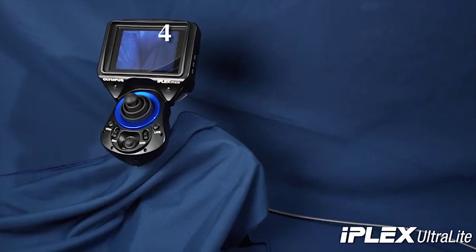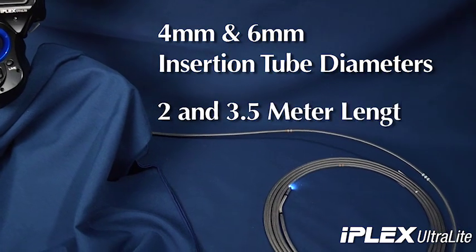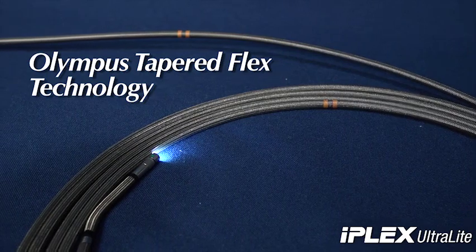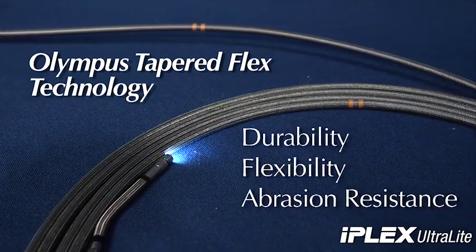The Ultralight comes in both 4mm and 6mm insertion tube diameters and lengths of 2 and 3.5 meters. The insertion tubes feature Olympus' tapered flex technology for outstanding scope durability, flexibility and higher abrasion resistance.